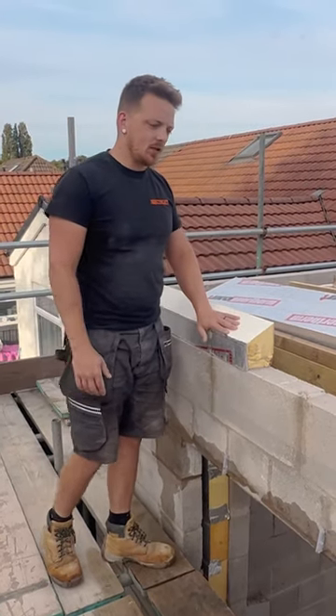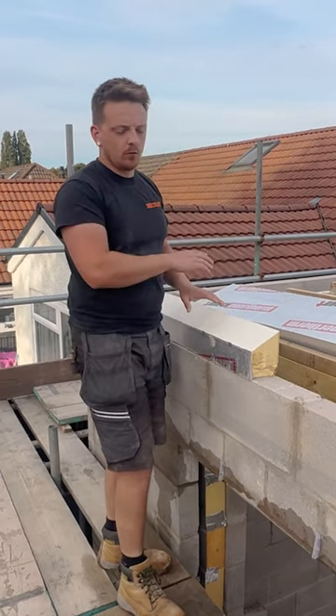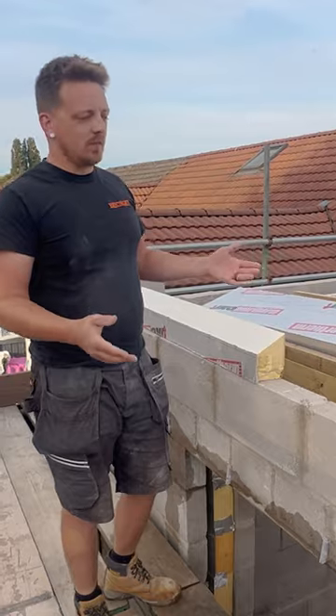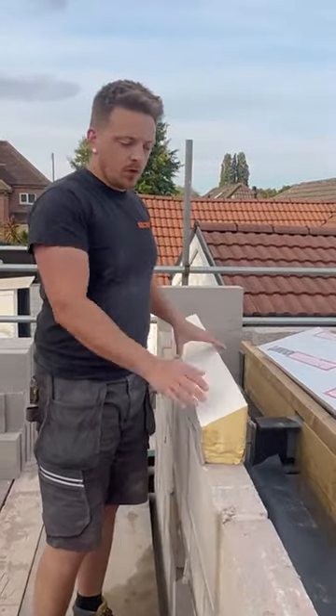Right guys, so I'm putting the insulation in behind the cavity tray. I put a chamfer on it because when I've done the rest of the cavity trays, I was creating a shelf, which is technically correct, but I don't think water will get through and sit on it anyway. So I'm putting the chamfer in now.